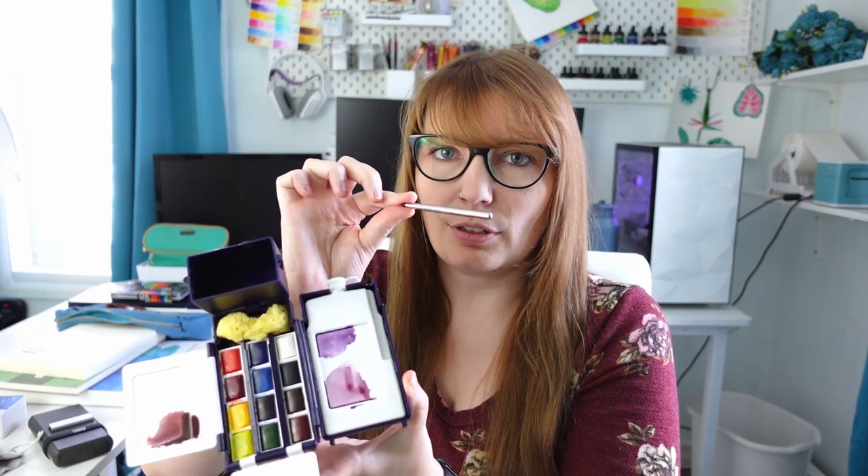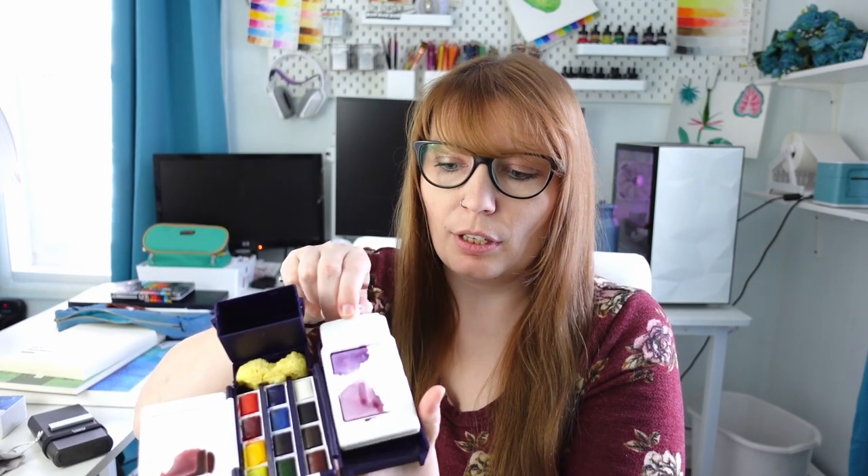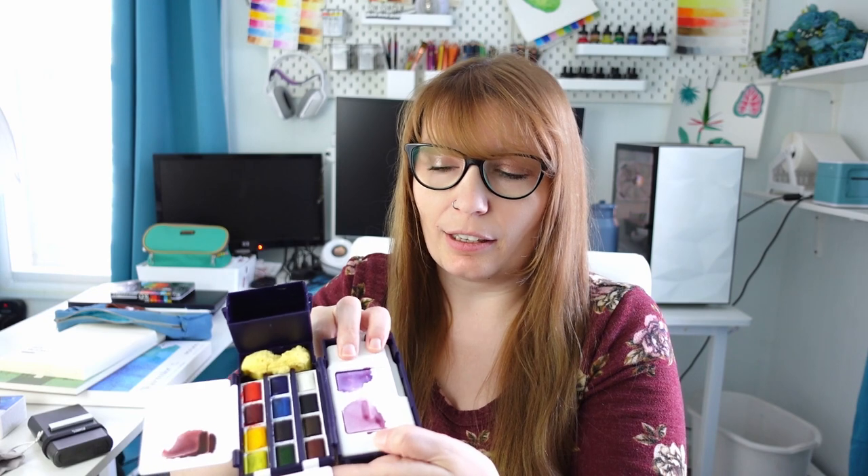Over here you have your tiny travel brush, and then this is actually your water canteen — it pops out and you can fill it with water and carry it with you, so it's truly an all-in-one travel palette. I will have a video coming out in the next couple days about this palette if you're interested.